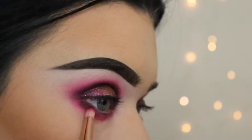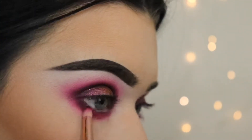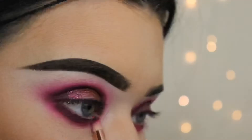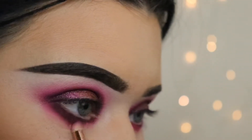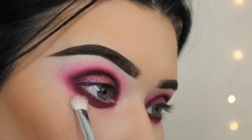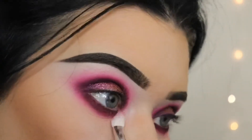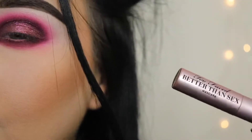I'm now using the same colors from the start but applying them on my lower lash line, using the Zoeva Luxe Pencil brush. Then I'm using a fluffy brush to blend out the lower lash line and give it a more blurred effect.